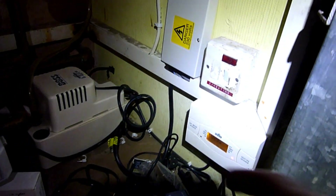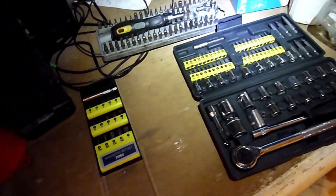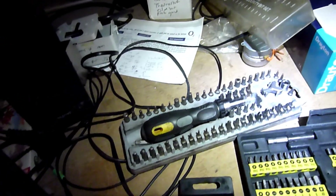First step: turn off the power. The next thing is you need a variety of tools — look at all these different tool bits. So many.